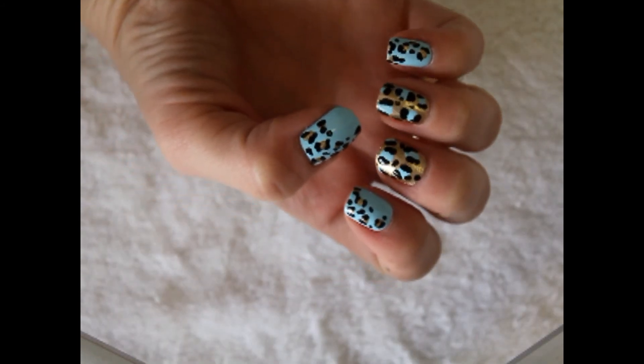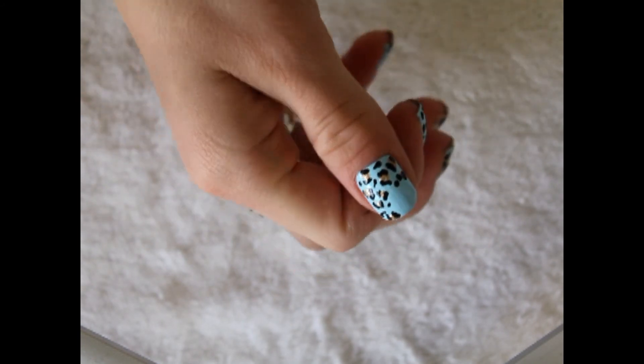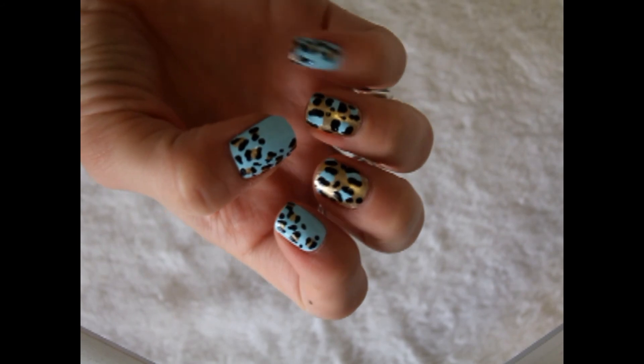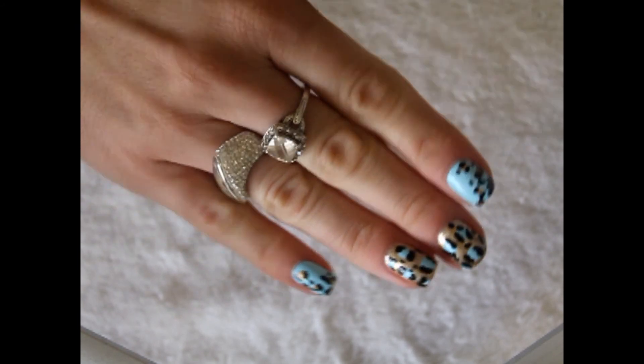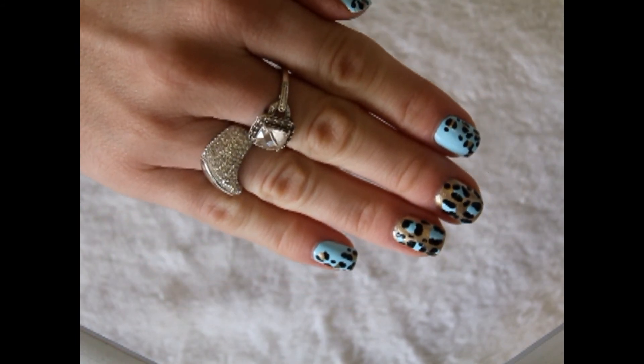This is the finished manicure once I've added my top coat. I did really the same thing on my thumb, but just did the majority of the nail in a smaller texture. I think it's really cute, really fun and really different. So that is the leopard print tutorial.